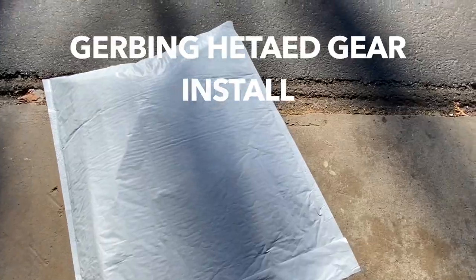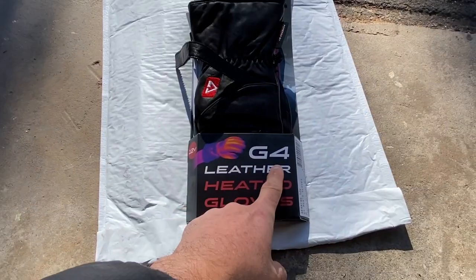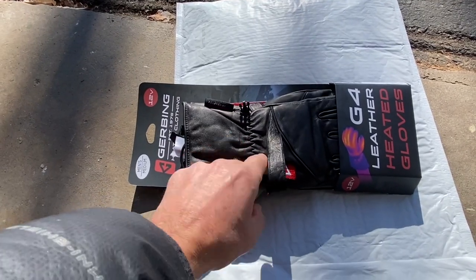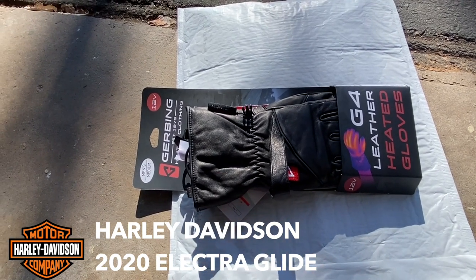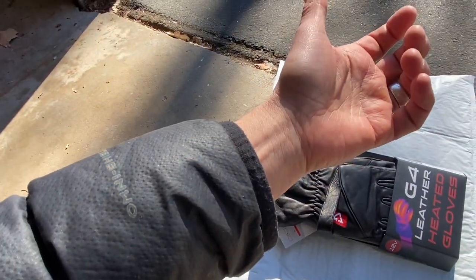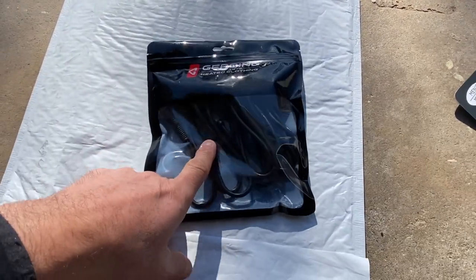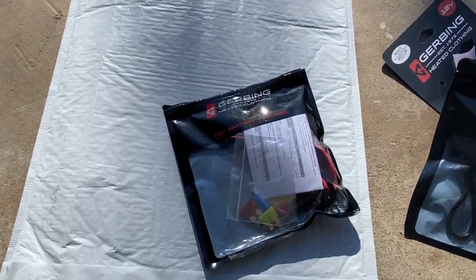So this is pretty much what I got in the bag. I got Gerbing 12-volt, medium size, the G4 leather heated gloves. The part I like about these gloves as opposed to the Heroes — if you guys know the Heroes — is they've got a bigger collar because I like it to fit over my sleeves. I also got the Y cable to run through my sleeves and the battery harness, which we're going to be installing to the bike. It should be simple — just connecting the two cables to the battery terminals and popping in the fuse.